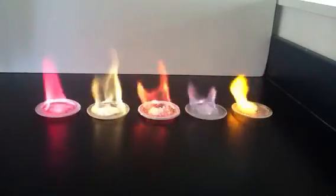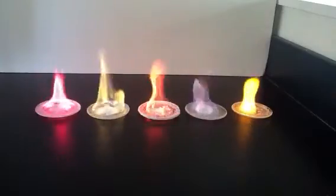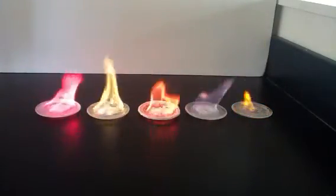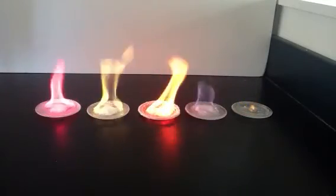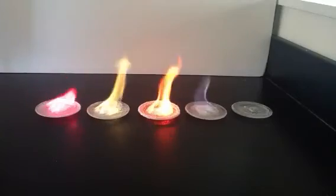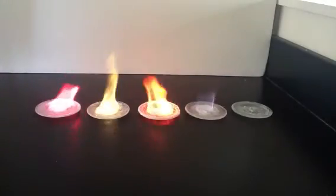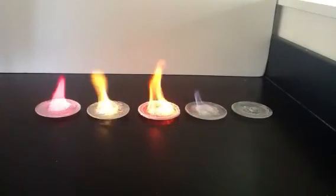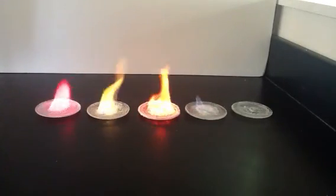This is useful for identifying unknown ions. It's also useful for things like fireworks, flares, duraflame logs, and things like that — you can make various colors based on which ions are present. The salts aren't actually burning; what's burning is the methanol.